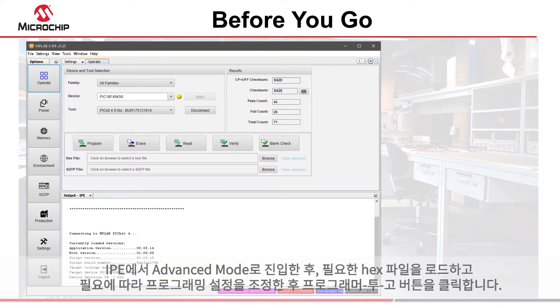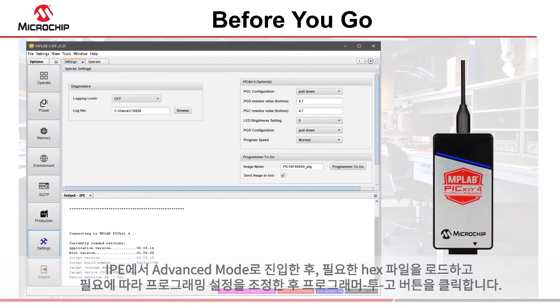After entering advanced mode in the IPE, load the required hex file, adjust the programming settings as required, then click the programmer to go button.